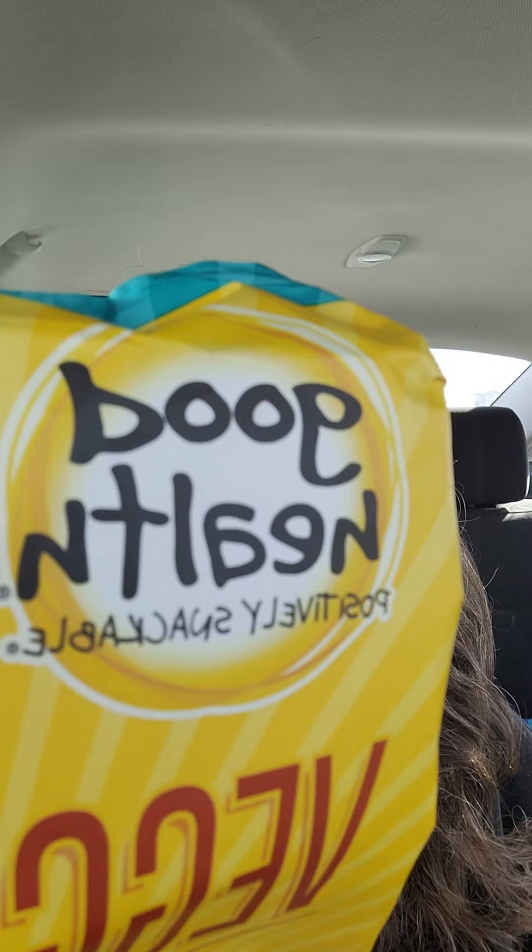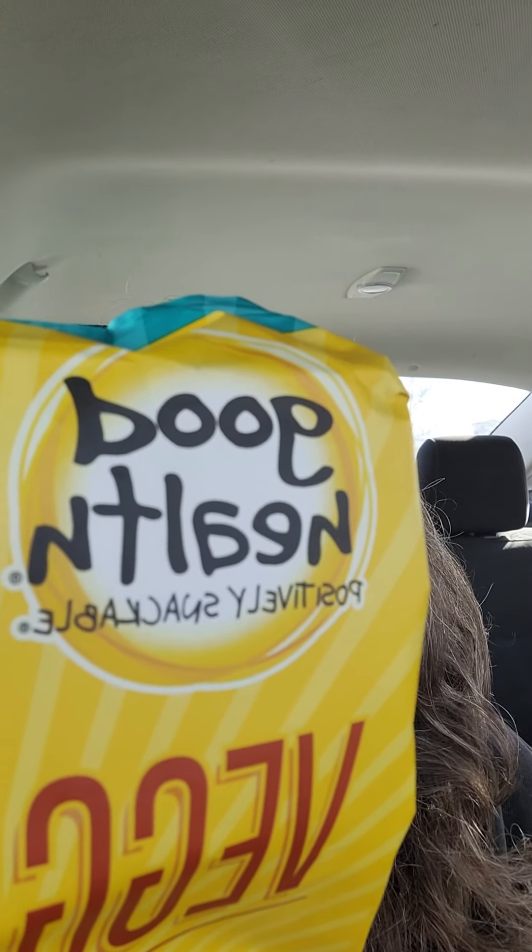Tomato, turmeric, spinach, parsley, green pepper, oregano, radish, spinach, carrot, paprika, and sea salt.